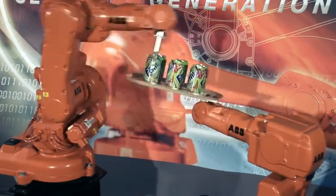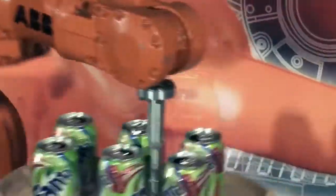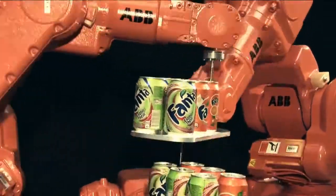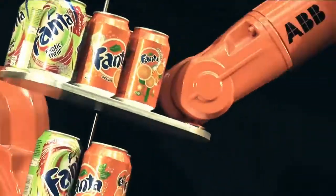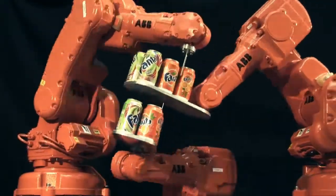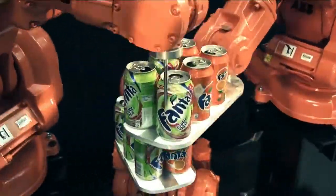Do you remember this video clip of our robots working together using our superior motion control? If we didn't impress you with that clip, how about this? Have you ever seen an industrial robot moving with such outstanding motion control? As you can see, we've added another robot and we've also tightened up the tolerances.